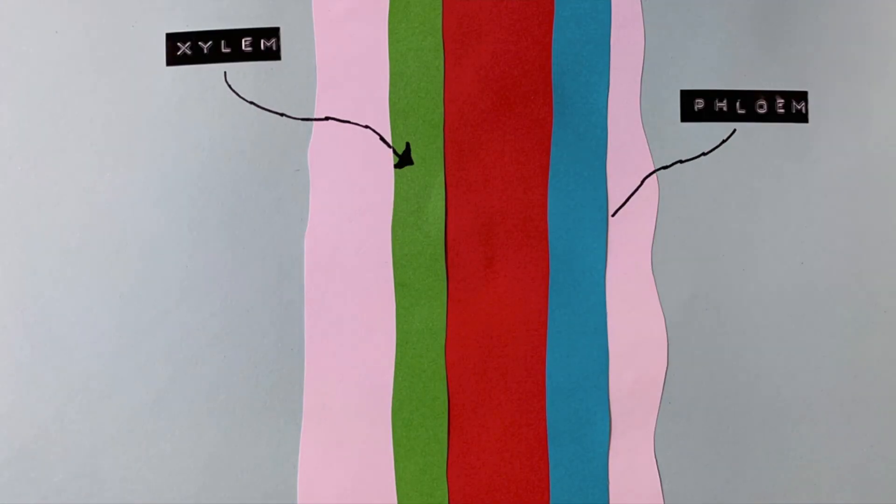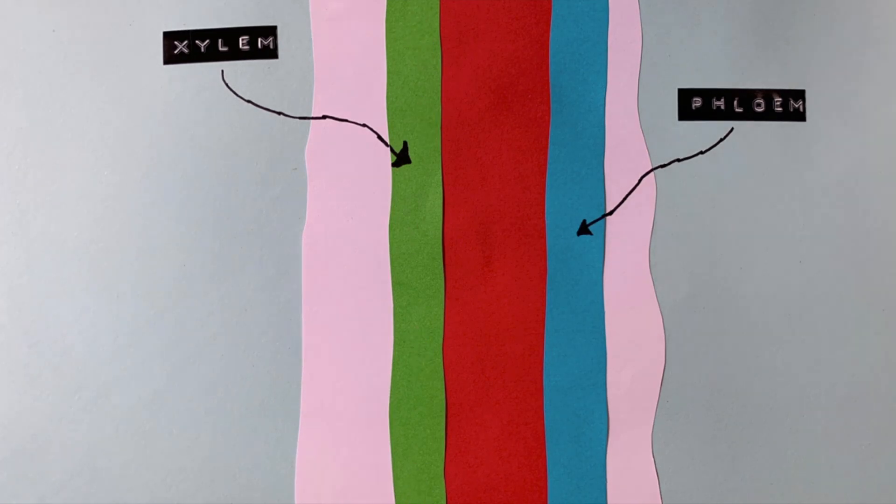Throughout the root there is vascular tissue — kind of like tubes, a bit like our veins and arteries — and in plants they're called the xylem and phloem. Xylem transports water and nutrition from what the roots absorb throughout the rest of the plant in a one-way direction, from the roots up. The phloem distributes nutrition throughout the entire plant and therefore needs to flow both ways, up and down, because lots of energy is produced by the leaves in photosynthesis and that needs to get distributed throughout the entire plant.